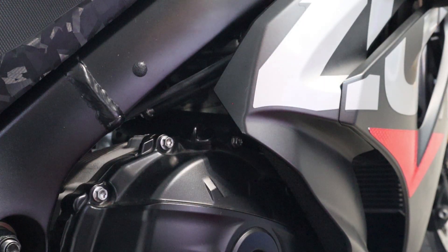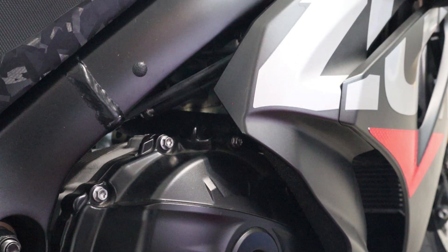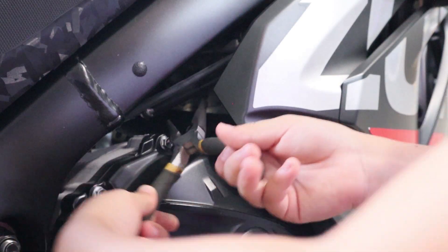The first thing — and this is the most important — make sure your motorcycle is not hot. Next, if you are an individual or your cap is too tight, you may need these pliers to help you remove it.